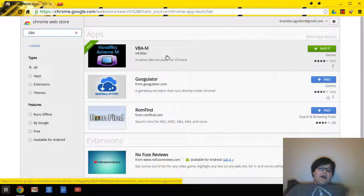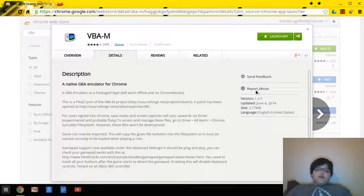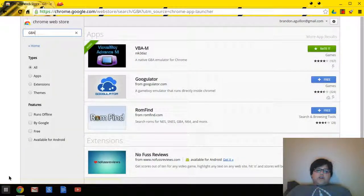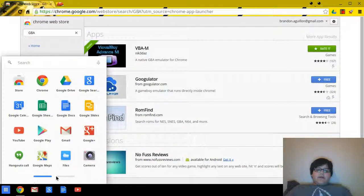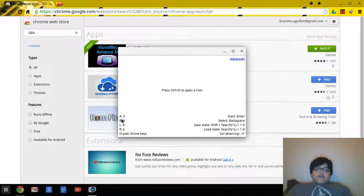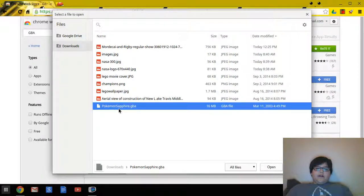Once you have this downloaded — this is just the basic view, you can check the details if you want — those are the controls. Come down to your apps and click on VBA. Here are the basic gameplay controls and the advanced controls for the actual emulator. Hit Ctrl+O to open a ROM, select your files, and here are all the files you should have.